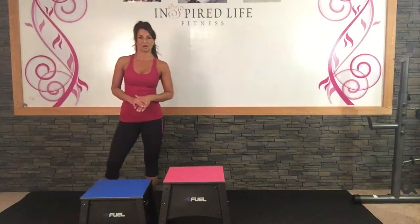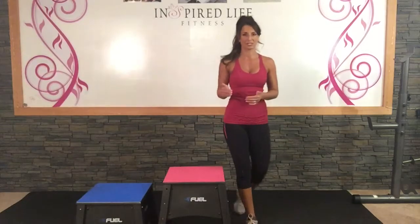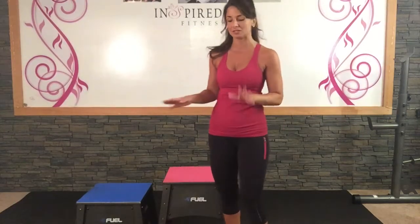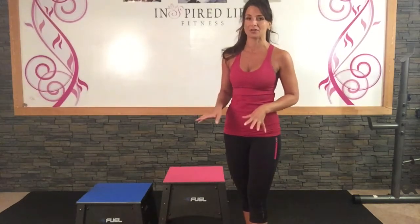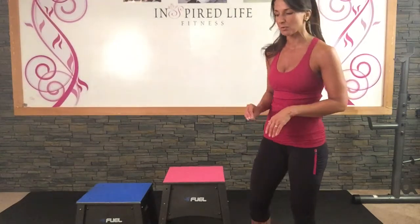Before we do the box jumps, I just wanted to go over it a little bit. A lot of times we look at that step and we just don't want to get our feet up there — we think, I can't jump up there. But just take away your thoughts and worries. Make sure it's low enough so that you feel comfortable with it and don't overthink it.